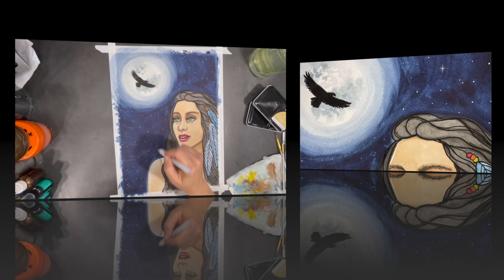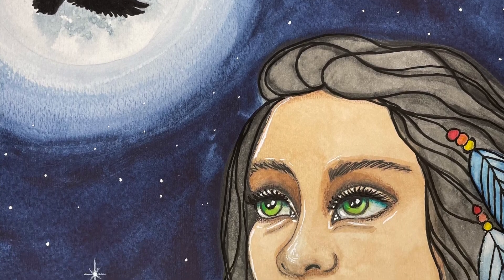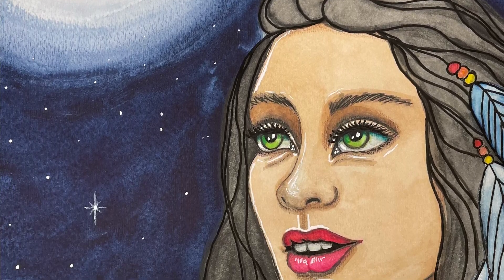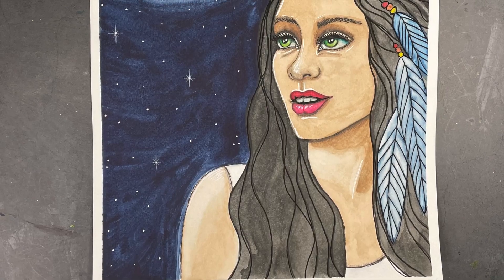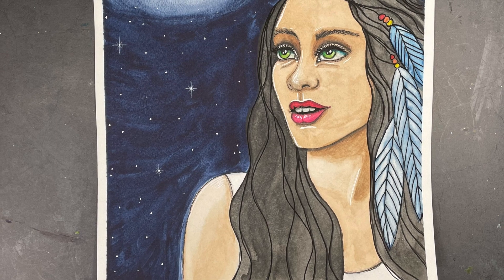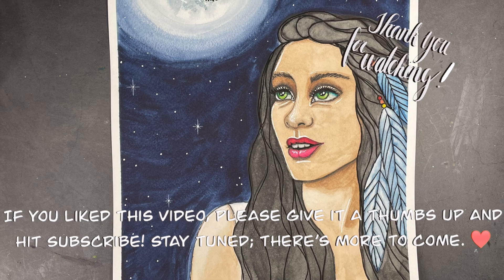I really love how my painting turned out. I hope you enjoyed watching this video as much as I enjoyed creating it. Thanks so much for making the time to watch — I hope you have a wonderful week and happy creating!